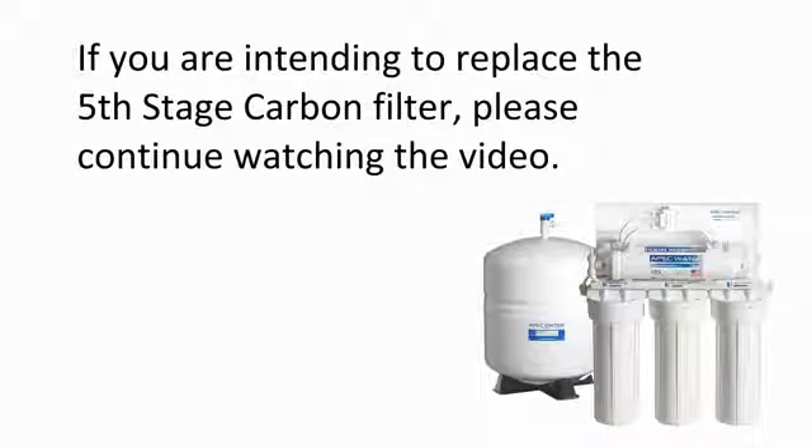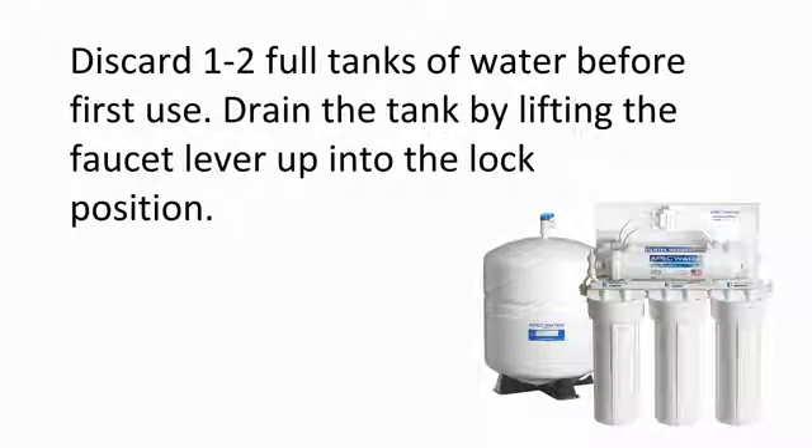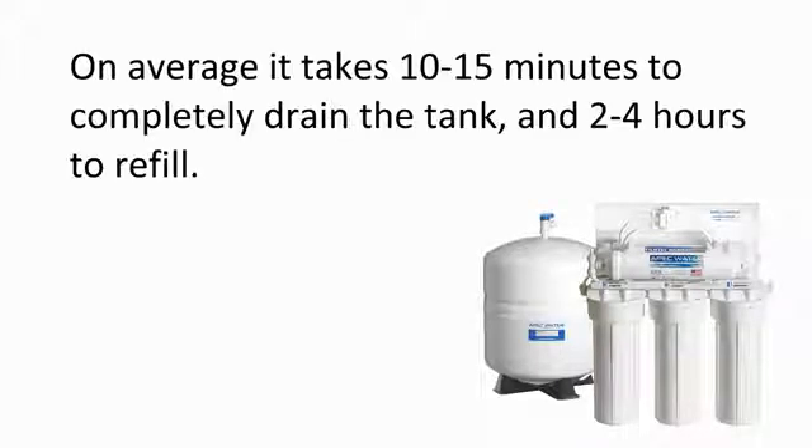If you are intending to replace the fifth stage post carbon filter, please continue watching the video. Otherwise, please turn on the feed water line and open the tank ball valve. Discard two full tanks of water before use. Drain the tank by lifting the faucet lever up into the lock position. On average it takes 10 to 15 minutes to completely drain the tank and two to four hours to refill.